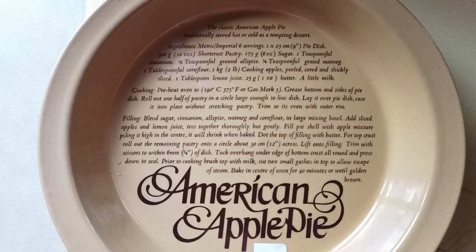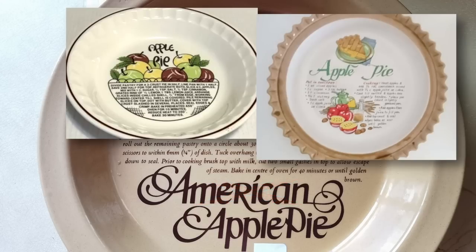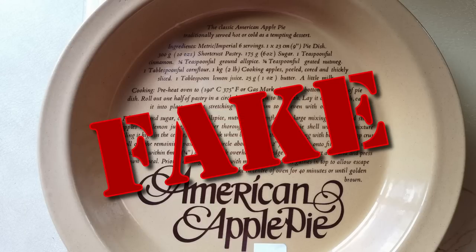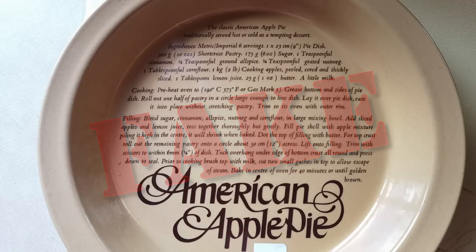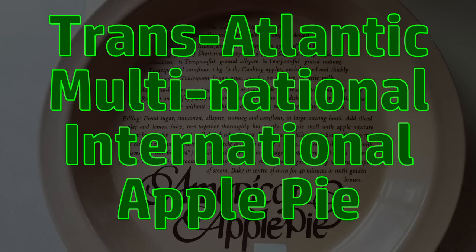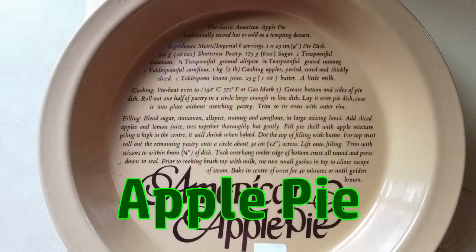Perhaps most obviously, if this was an American apple pie dish, I think it would probably just say apple pie without needing to specify American. Genuine American pie dishes printed with authentic original American apple pie recipes do exist - it's just that this one seems to be a British knockoff with a British adaptation of a notionally American apple pie recipe on it. I'm going to use this dish and make a transatlantic multinational international apple pie. We're just going to make apple pie.